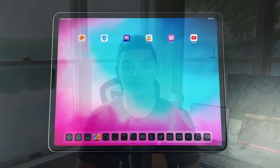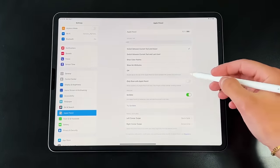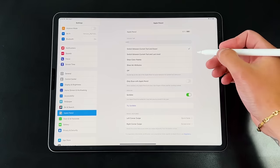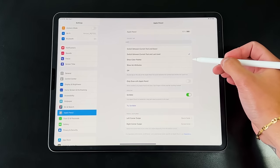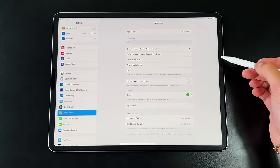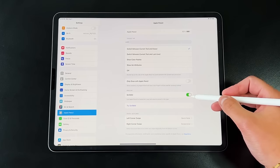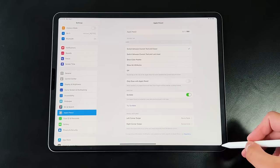Secondly, let's go over the settings menu for the Apple Pencil 2. Go into Settings, then the Apple Pencil section, and you can see exactly how much you can customize it natively. There are two main things, starting with the double tap feature. By default, double tapping switches between your main pen tip and the eraser tool, but you can change it to switch between your two most used tips, turn it off completely, or even bring up the color palette.